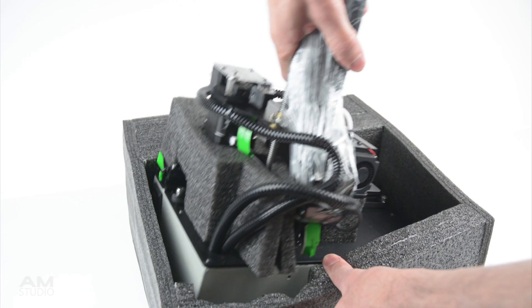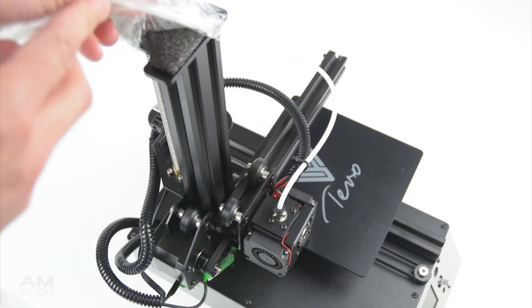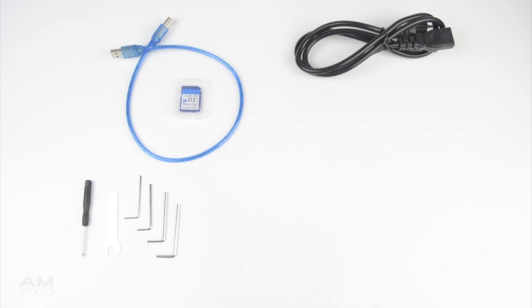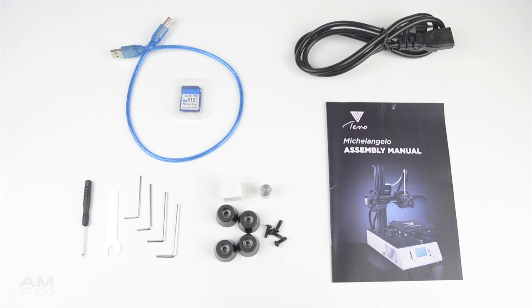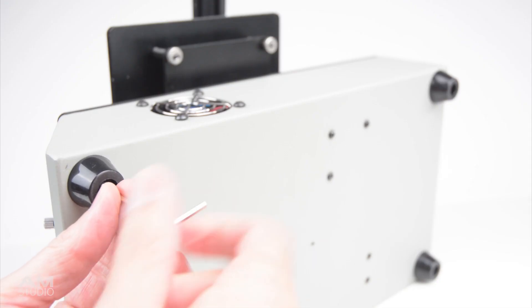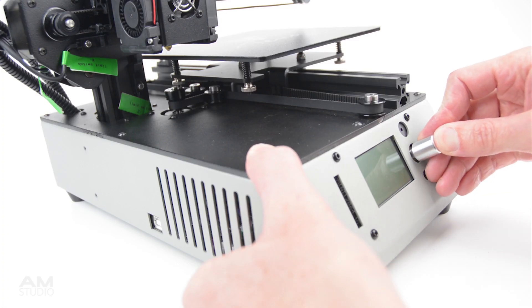For the setup, the printer comes 95% pre-assembled and well packaged with foam padding. In the box there is also a USB cable, SD card, power cable, tools, a factory printed calibration cube, display dial knob, rubber feet and an instruction manual. The only components required to assemble are the installation of the four rubber feet to the base and adding the control knob to the front panel by pushing it in place.